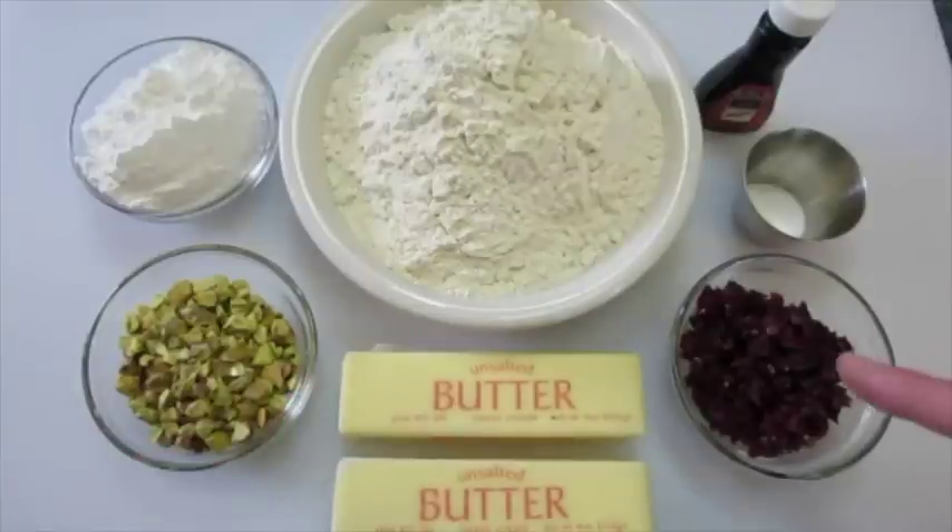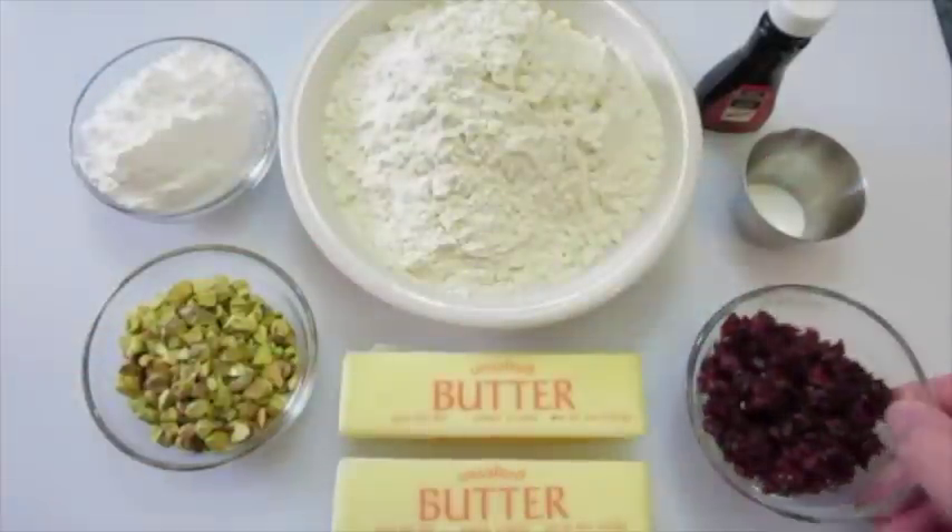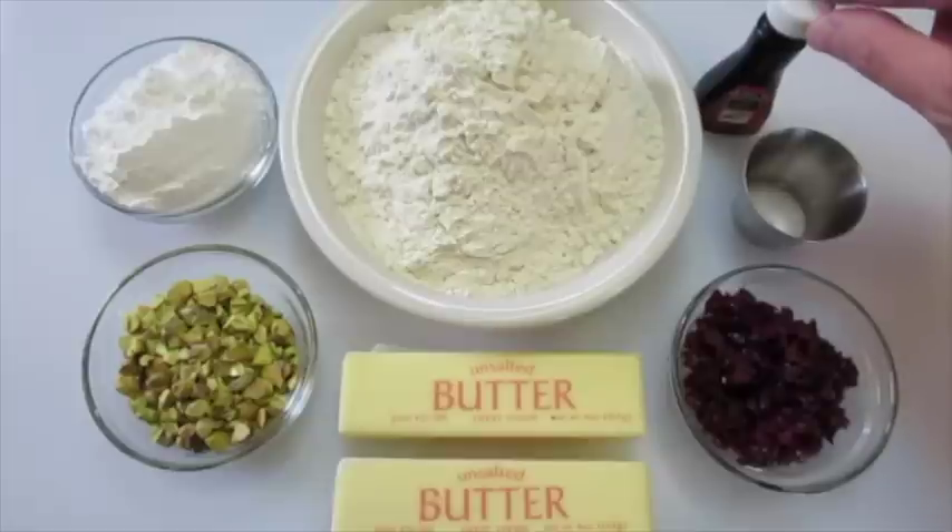A half a cup of dried cranberries that I've also chopped very finely, as you can see here, and you're gonna need a half a teaspoon of salt and one teaspoon of pure vanilla extract.